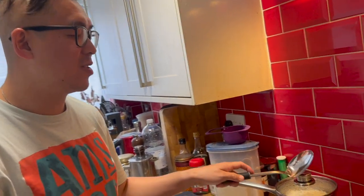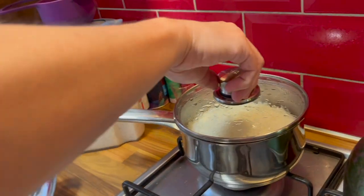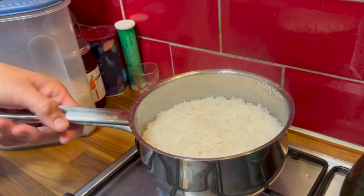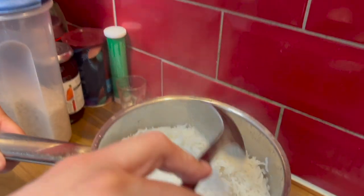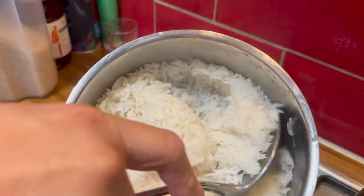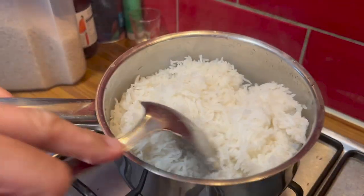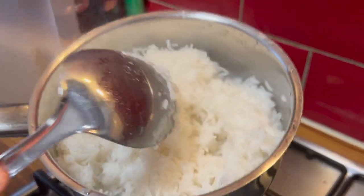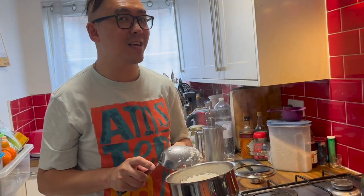It has been a good 15 minutes now, so let's have a look at this rice. As you can see, this rice is perfect — this is the kind of rice you would get at a Chinese restaurant. The rice is ready to go and ready to be served with Marcus's delicious dish that is coming up.